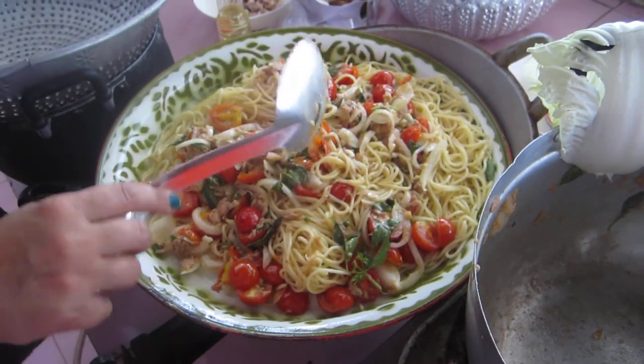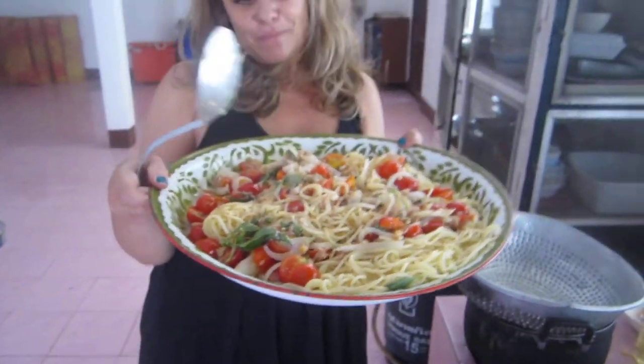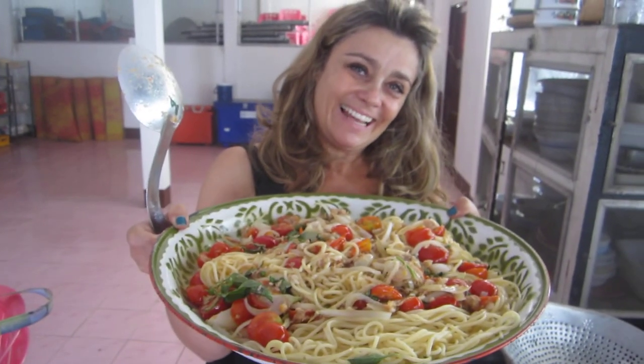So here it is — this is my tuna and whatever else is available pasta. Thanks for watching Clouds in the Kitchen. Ciao, and I will see you wherever. Have a good night. Thank you.